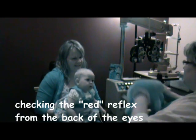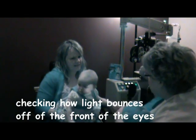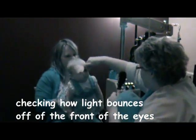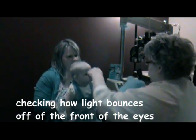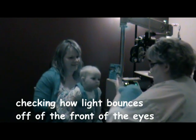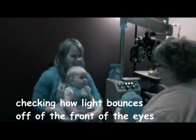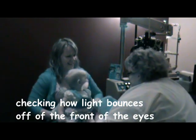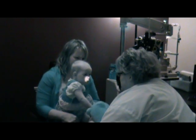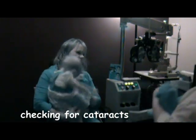You know that little reflection you get when you shine a camera at somebody? We want to see if that reflection is even. What if I cover this side? You are very talented. Let's look over here. So this just lets me see if there's any like congenital cataracts or anything, which there's not. She looks good.